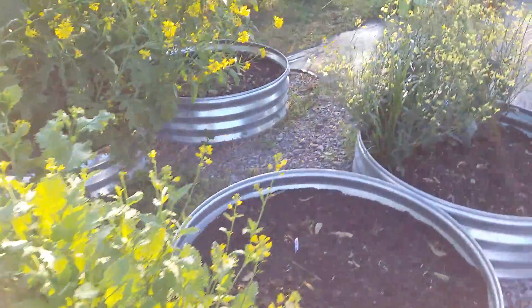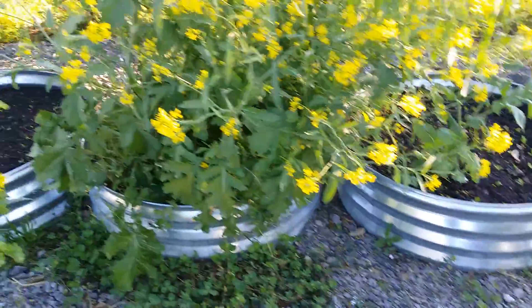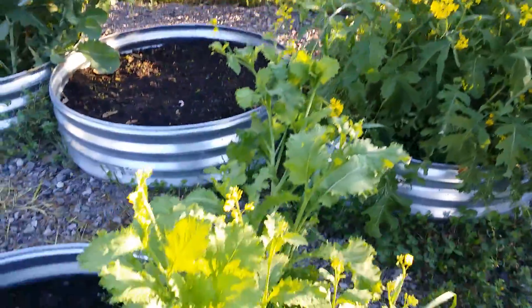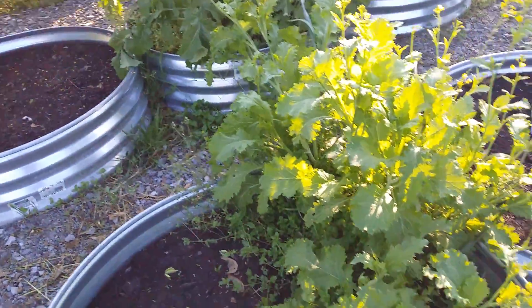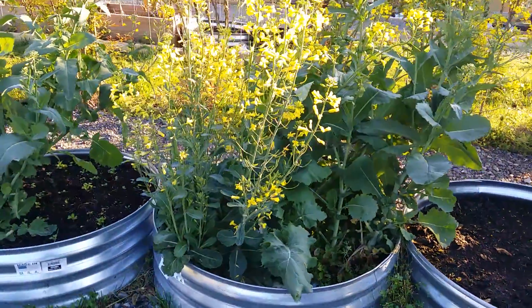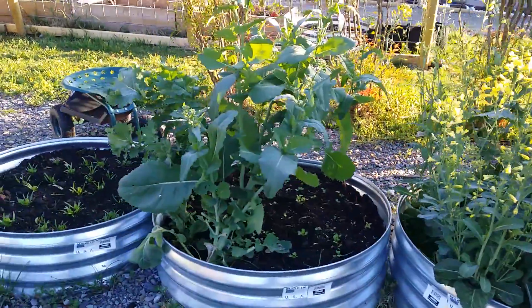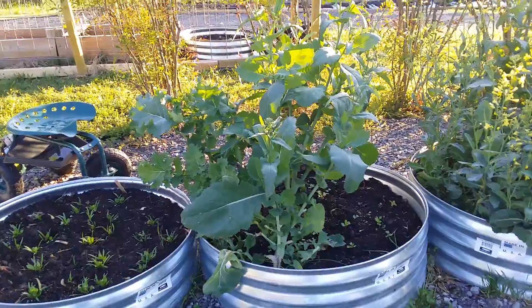All of this stuff right here was actually planted last fall. We were able to pick off and eat off of it, and look — we're still able to do that even though they are producing seeds now. We still have plenty of greens that we can take off and eat.